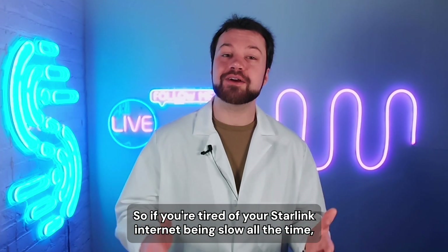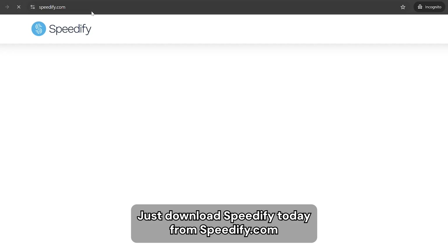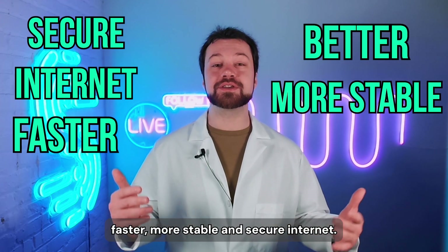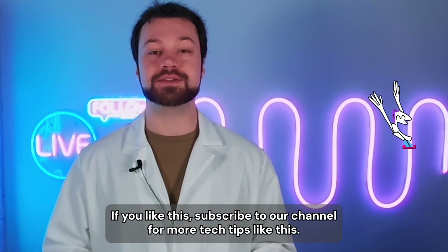So if you're tired of your Starlink internet being slow all the time, you know what to do. Just download Speedify today from speedify.com and enjoy better, faster, more stable, and secure internet. If you liked this, subscribe to our channel for more tech tips like this.